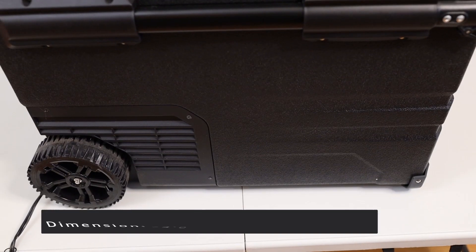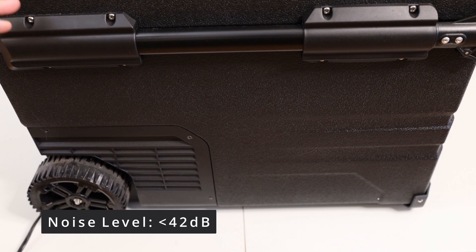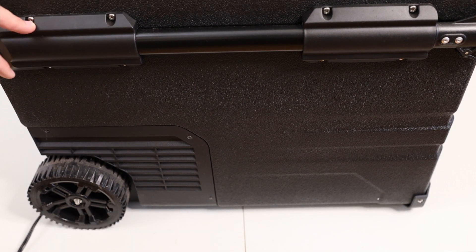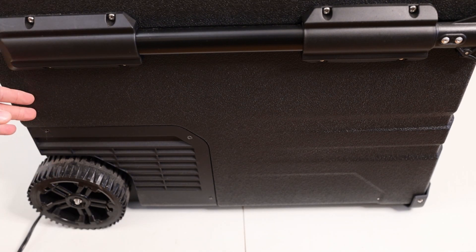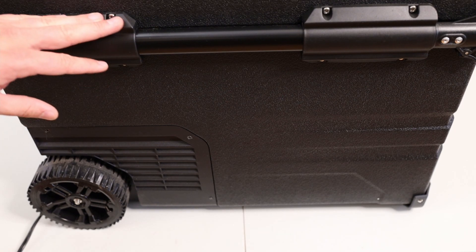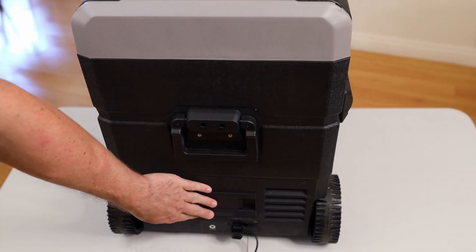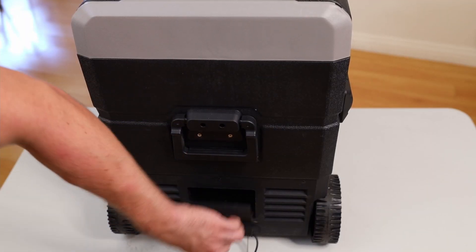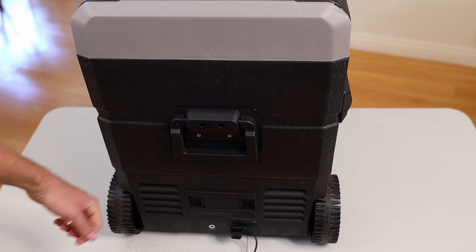You can also switch to Fahrenheit easily. The noise level is below 42 decibels — you don't want to sleep right next to it, but it cycles on and off so it's not continuously loud. The rated power input is 90 watts, and that's only when the compressor is running, which isn't all the time. You'll want to pre-cool it before putting food in and heading to the campsite.